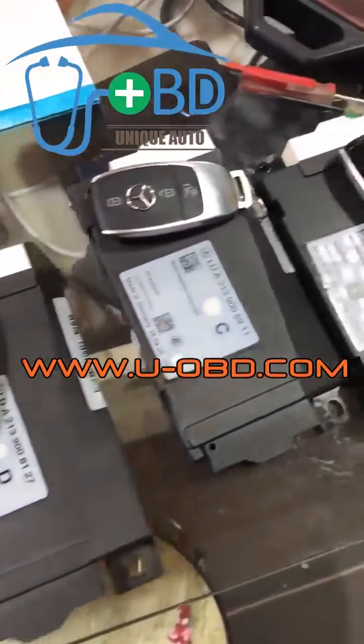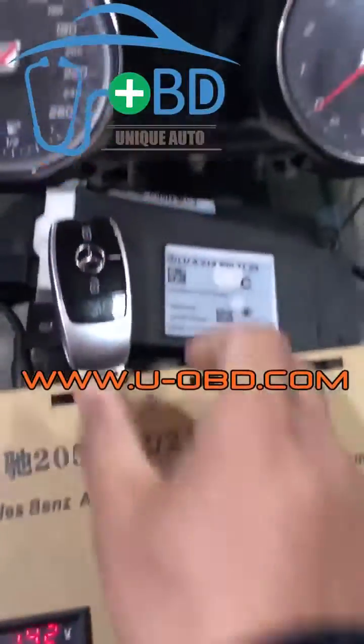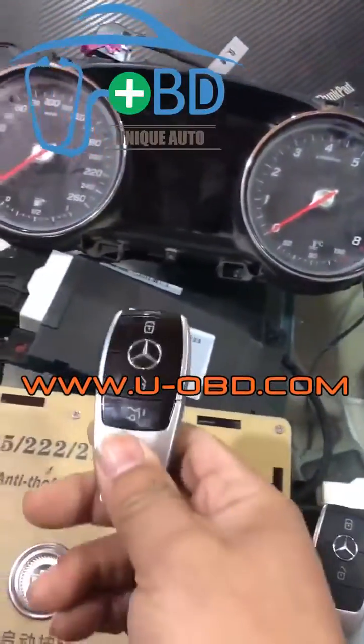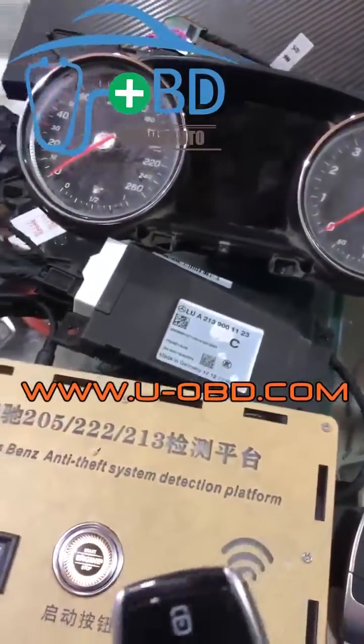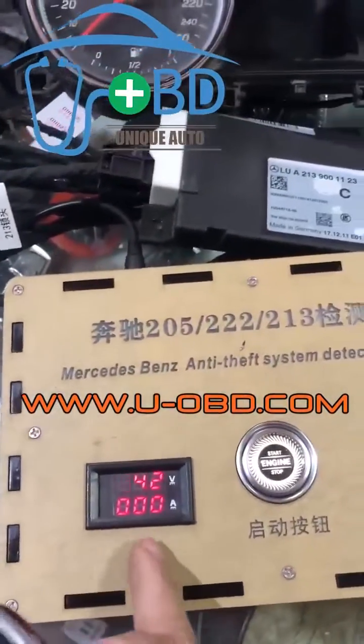Mercedes-Benz W213 chassis car key test — remote function and keyless go on our bench test platform. When the system is in sleep mode, the electric current is zero.